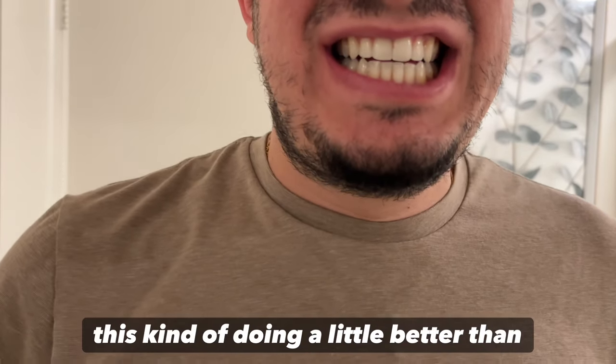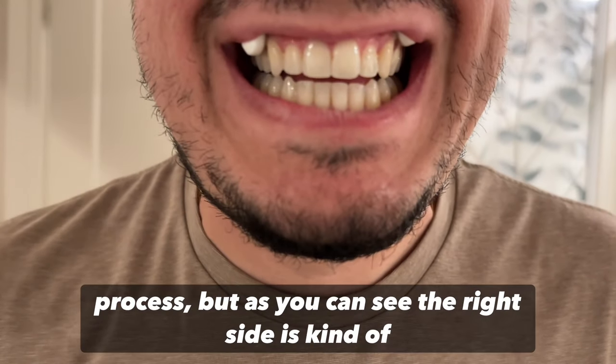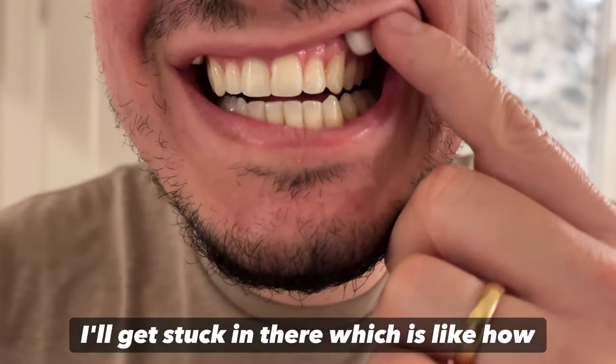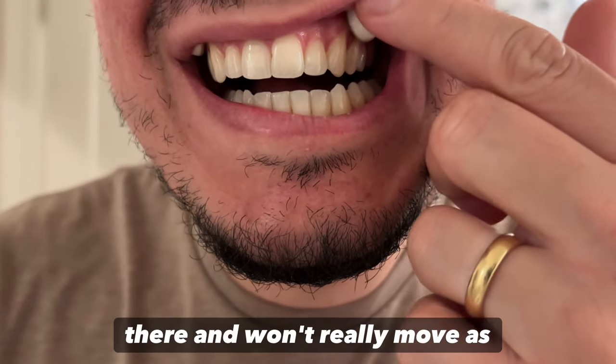This one's doing a little better than earlier. Try to breathe in and out to cool it and speed up the process. The right side is kind of sliding down but the left side is sticking in place. After a while it'll get stuck in there — that's how it should look. A couple more minutes and it will really seal on there and won't move as easily.